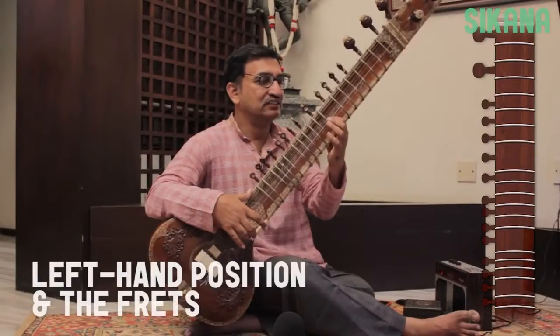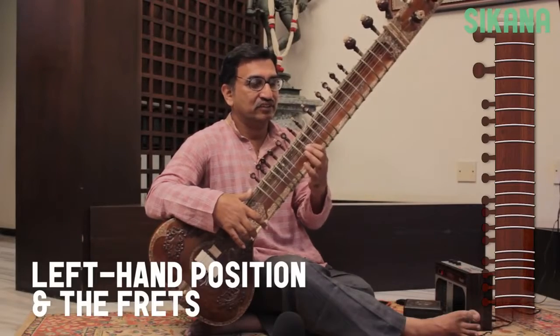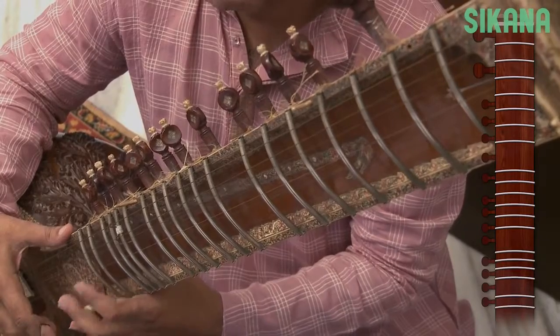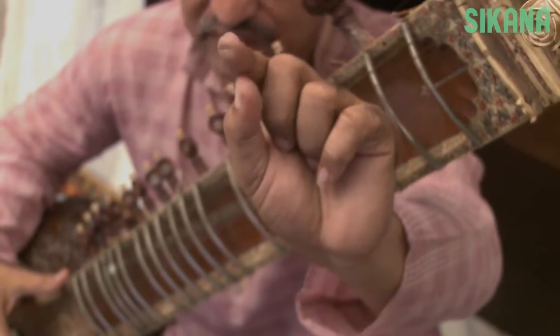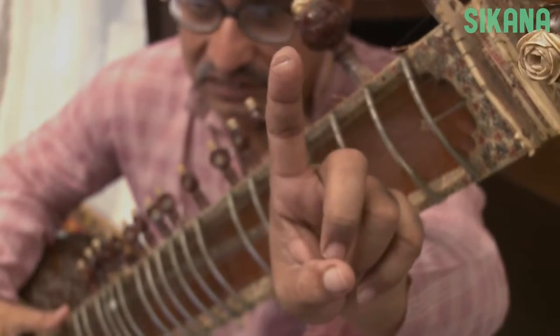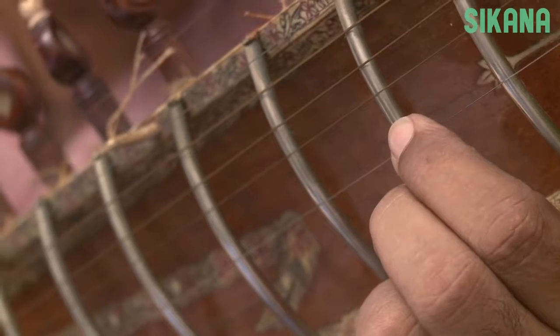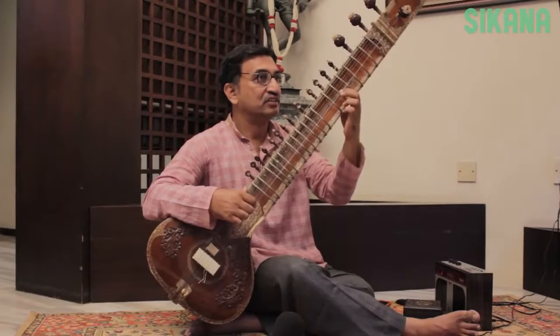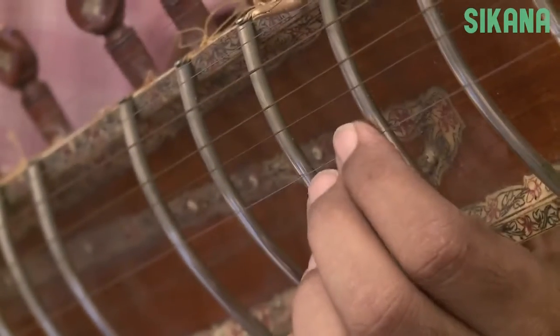With the left hand, we play the notes by sliding over the frets. There are 19 frets altogether, and some sitars do have an extra fret. To play the notes, the index finger is positioned behind the different frets. Make sure the index finger is positioned just behind the fret — if you place it on the fret, the sound will be muffled.